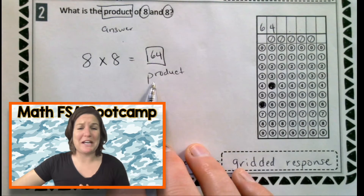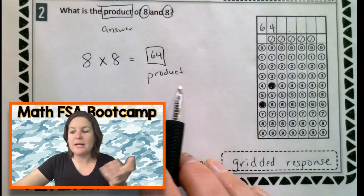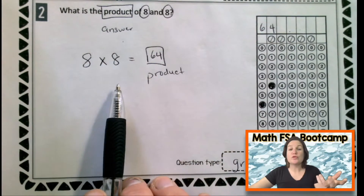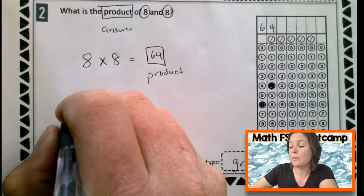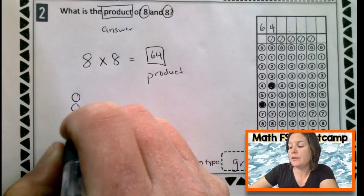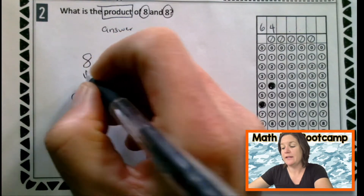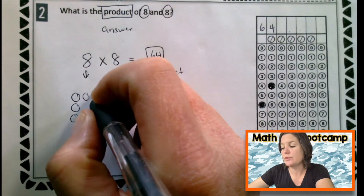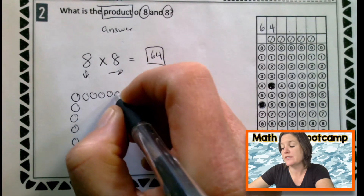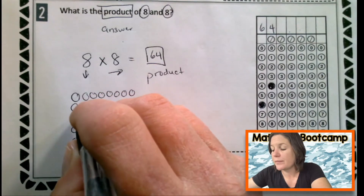Oh, Ms. McCarthy, I don't know the multiplication mashup — what could I do? Use a strategy that you know. Maybe you know how to draw an array. Let's try drawing an array. So we have eight going down — one, two, three, four, five, six, seven, eight — and then eight across.